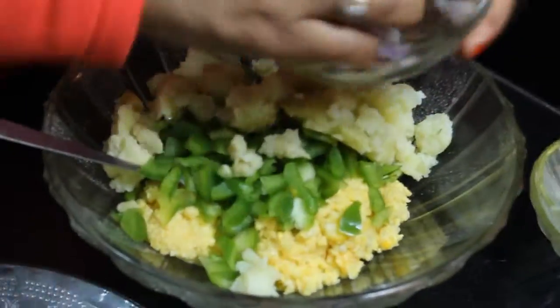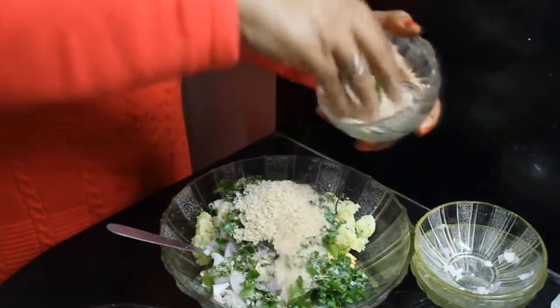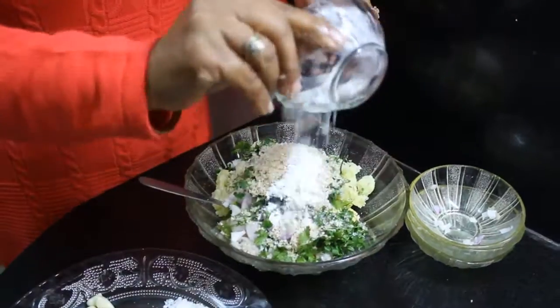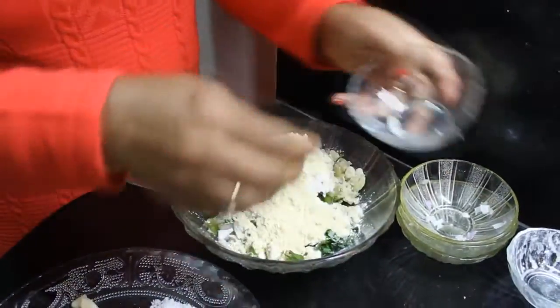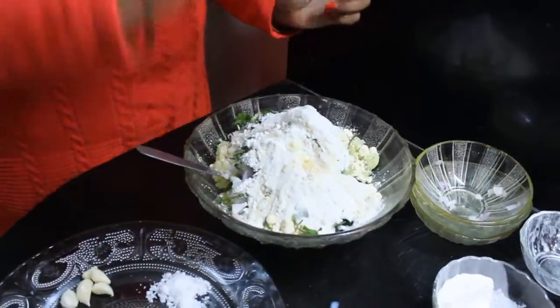Aloo, pyaz, chopped hara dhaniya. I have taken bread crumbs, corn starch, besan, chawal kata, and nimbu karras. We have chopped everything and added it.